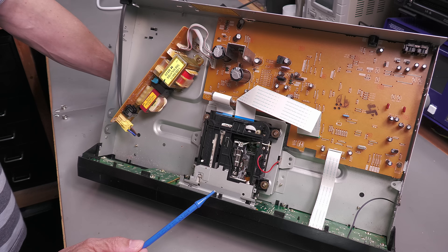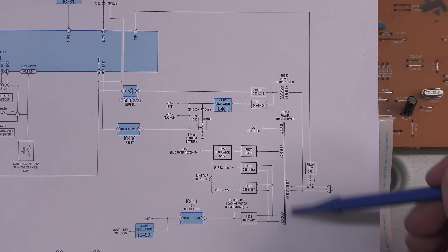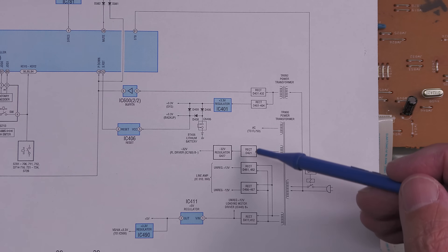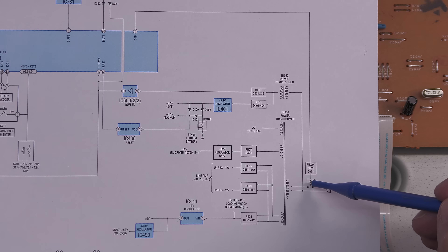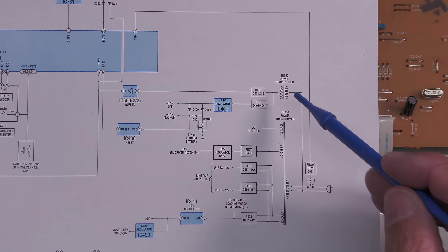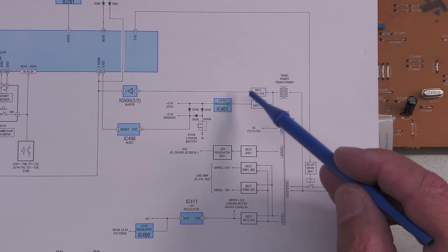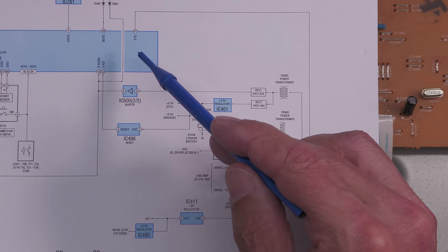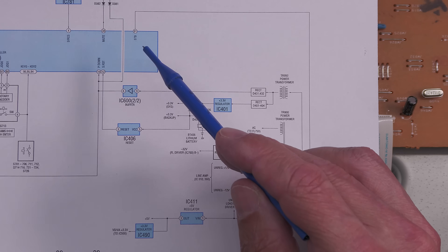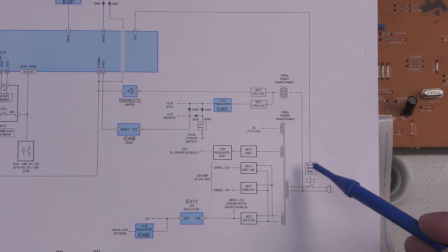Looking at the block diagram in the service manual, you can see the main transformer with all the bridge rectifiers and various regulators, switched by a relay. Power comes in and there's a standby mode — this transformer is permanently powered as long as mains is connected, providing a 3.3-volt supply and a reset circuit for the system controller IC, which is permanently powered.